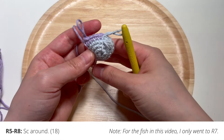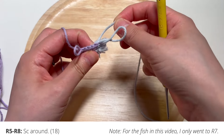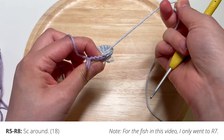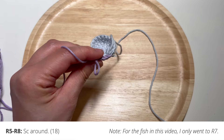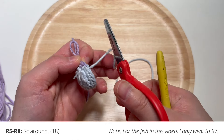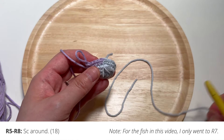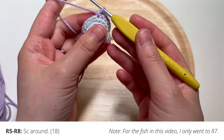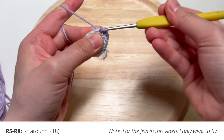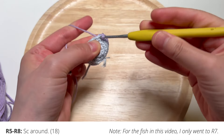Go ahead and pull that blue yarn tail as well and you'll see it results in a very clean color change. I'm going to snip off my blue yarn because I no longer need it, and let's go ahead and single crochet all the way around in purple.